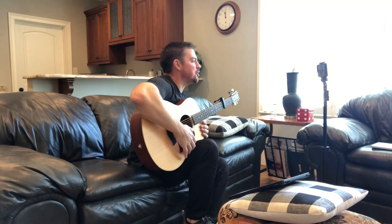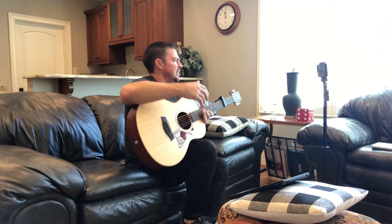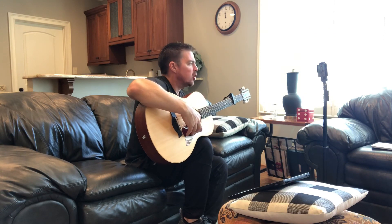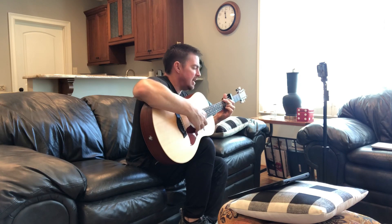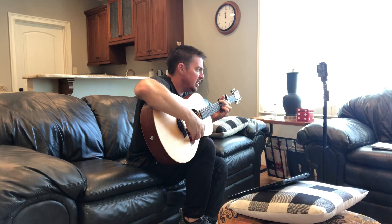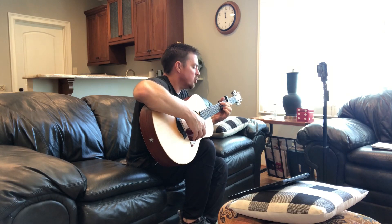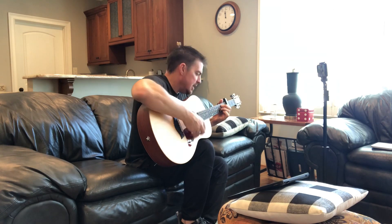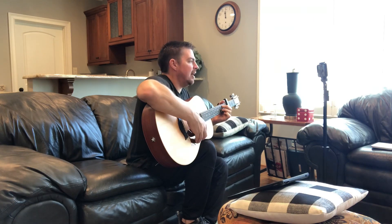What up gang, Matt here, Country Song Teacher. Hope you're doing well. I've had several requests for the song 'Forever Girl' by John Langston. I'm going to put the capo on the fourth fret. It's going to be my same four chords I always use — G, D, E minor, and C. The order's going to be C, G, D, E minor, and then C, G, E minor, and D.